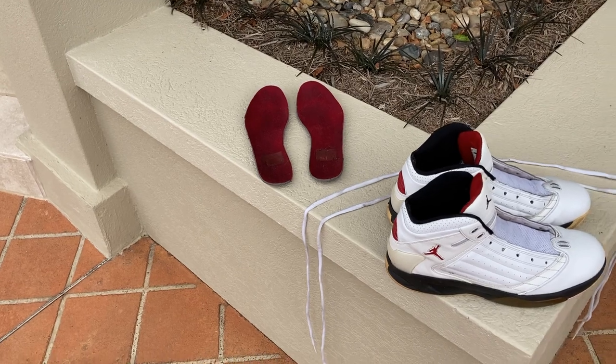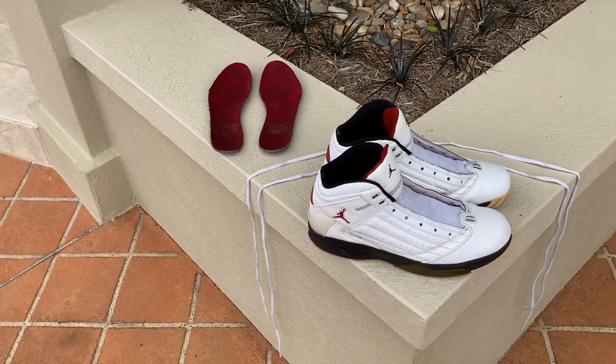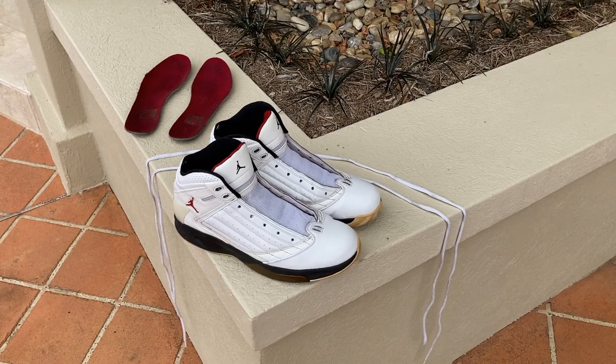The cleaning's now done. I take the soles and the laces out of the sugar soap bucket and put the shoes and everything else out in the sun to dry for about an hour.